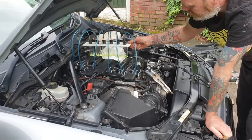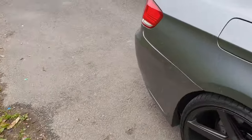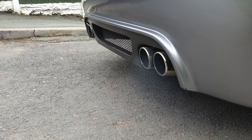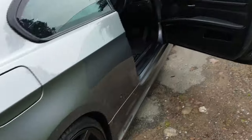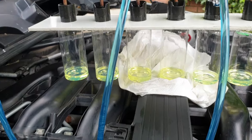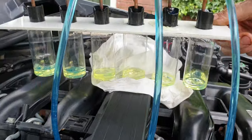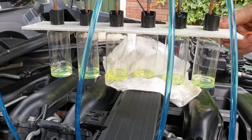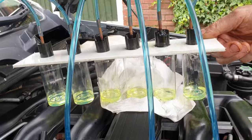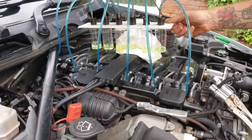Leak down test on a BMW E92 335D. You can see it's smoking slightly at the back. MAF unplugged, it stops. The leak down test shows they're all pretty much the same — they're all fairly even. Because if this one wasn't dripping and this one wasn't dripping, they'd all be at the same level. I'm scratching my head now.